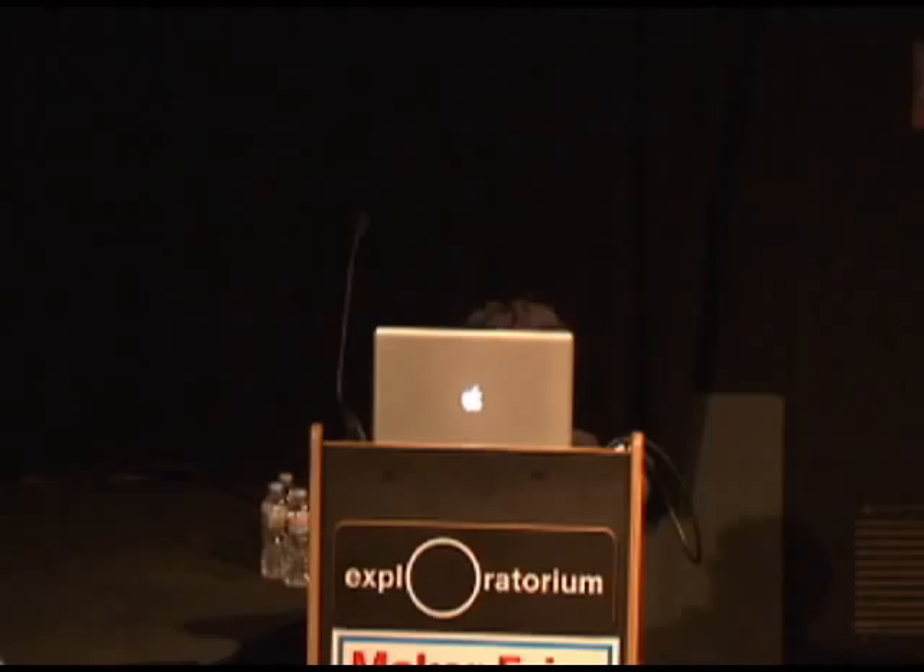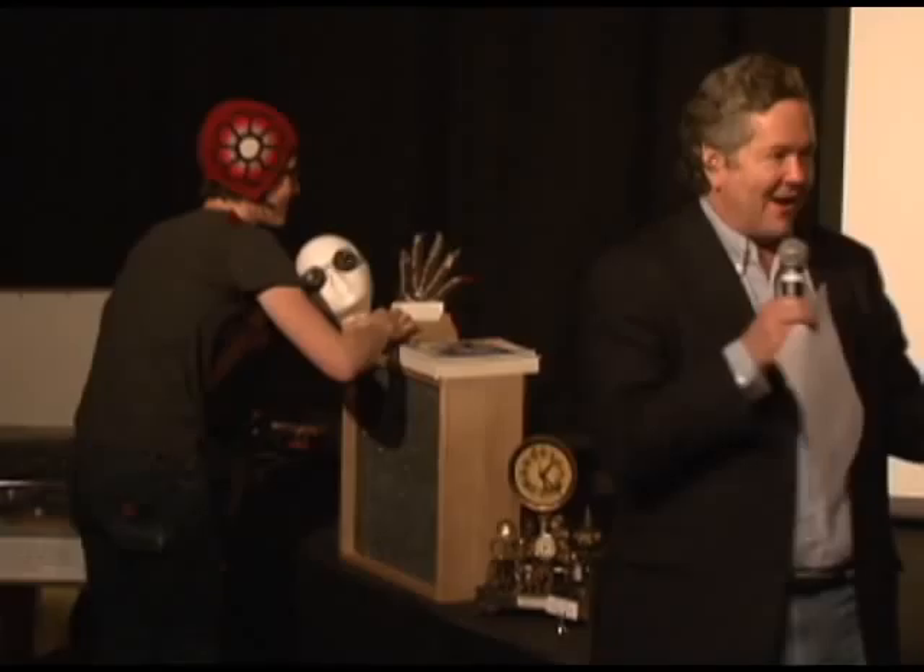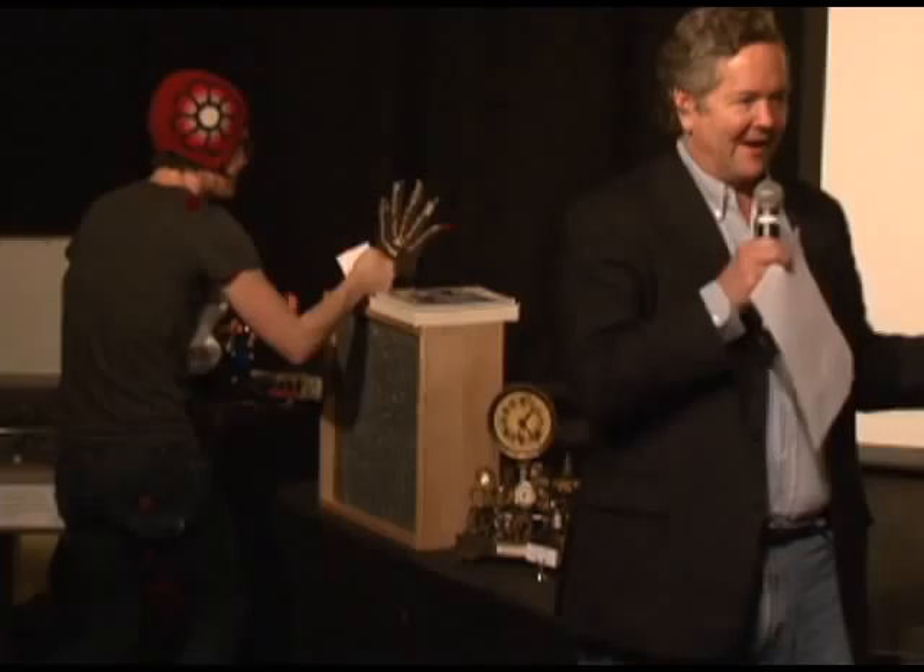Next maker is Nicole Catrett from the Exploratorium. She does a lot of interesting things — I saw some of her work here a couple years ago and we ended up publishing an article in Make Magazine on her stroboscope. She'll talk about time lapse and other things like that. Glad to have you, Nicole.